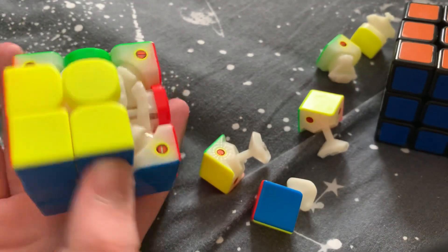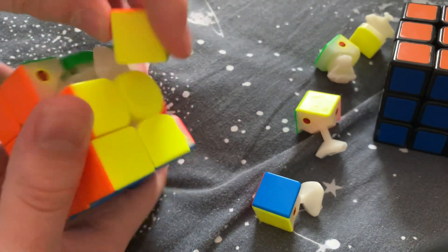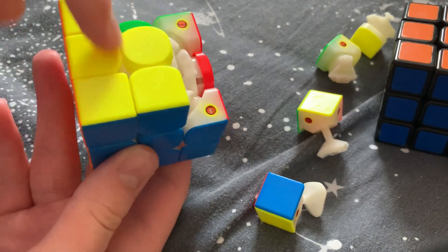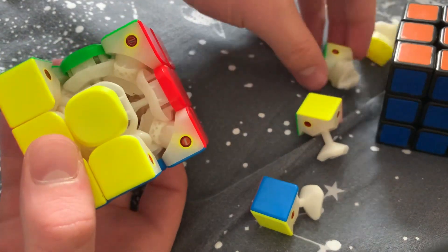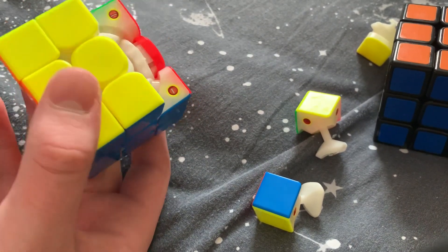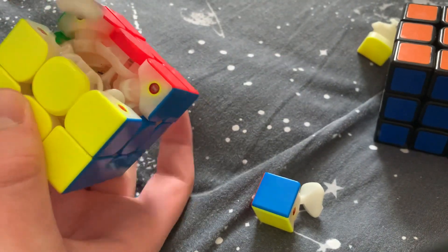Now we have three pieces in with five more to go. Keep fitting edges — again, lower one side a little bit just to give it some wiggle room. Then we're going to get a corner in.